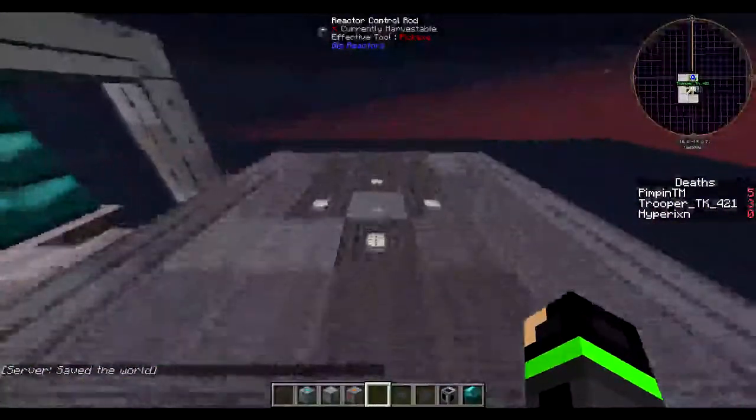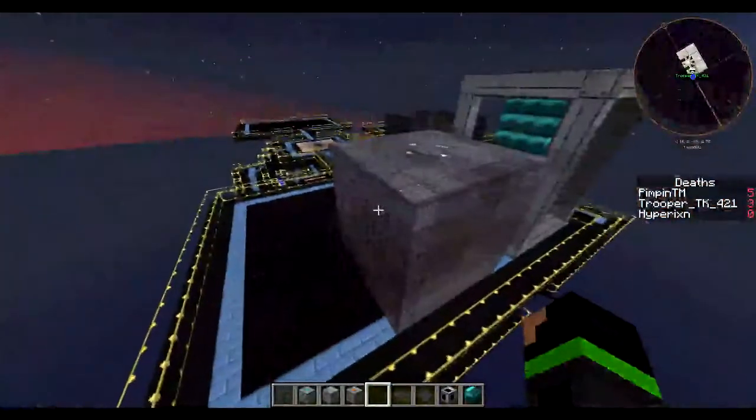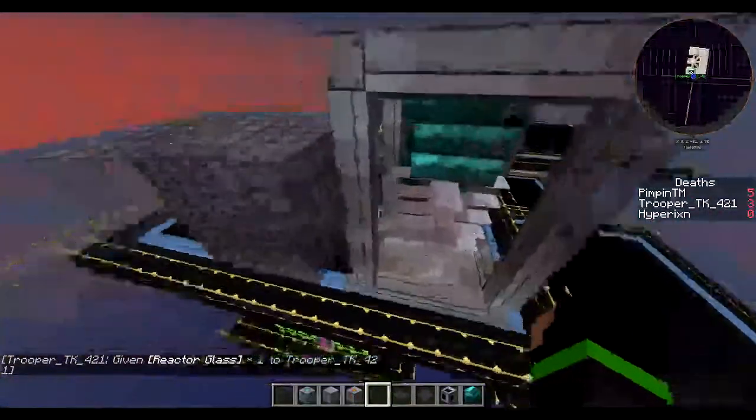And this is a steam generator. We'll probably do a tutorial on how to build one of those later — we're just doing this one right now so we can power this.